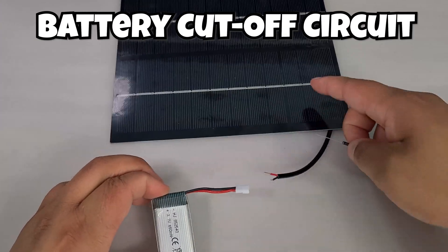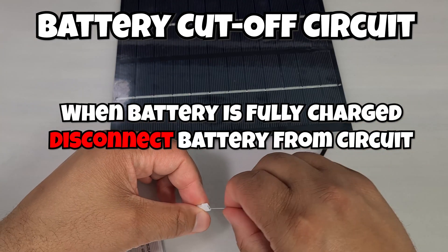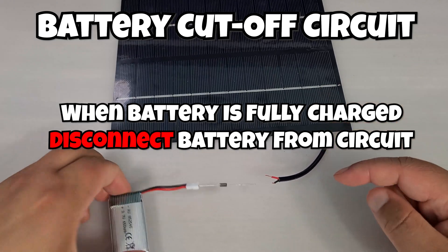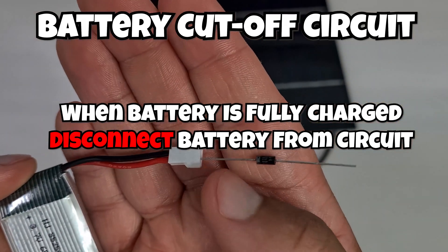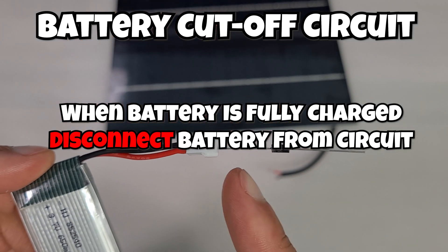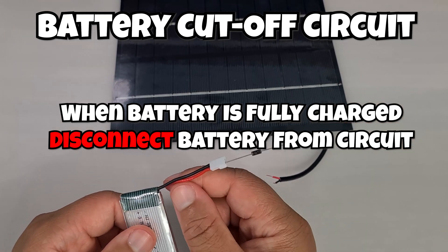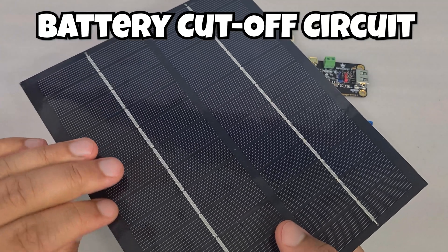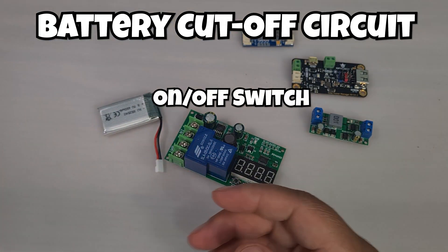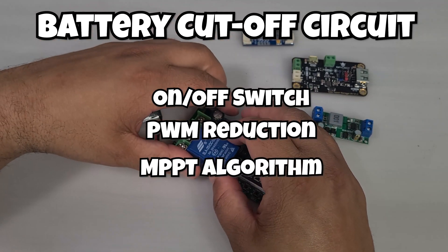Now for the most essential function of a charge controller: the battery cut-off circuit. We want the charge controller to stop pumping current into the battery once it's full. This circuit prevents the battery from getting damaged or possibly even exploding by stopping current from entering the battery once it reaches a certain voltage. There are many ways to do this — a simple on/off switch, a PWM signal, or an MPPT algorithm.